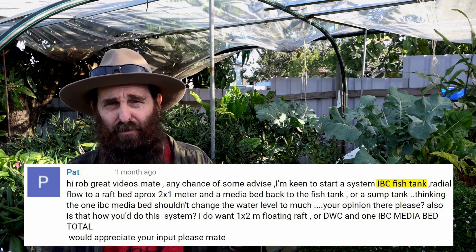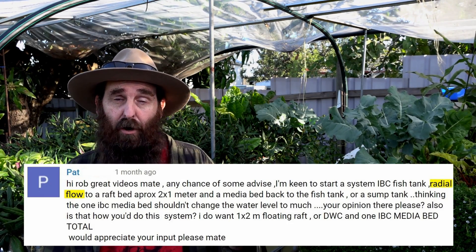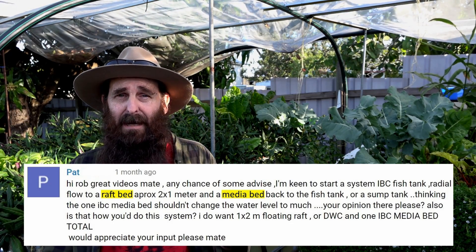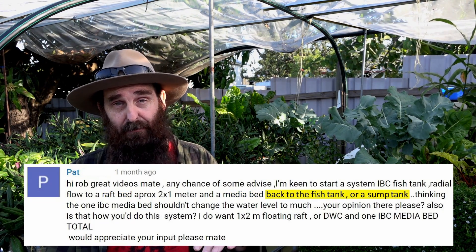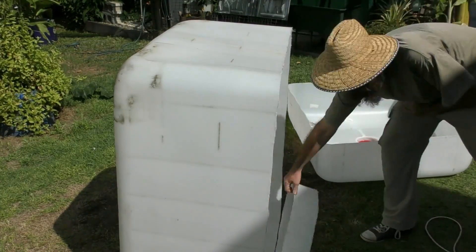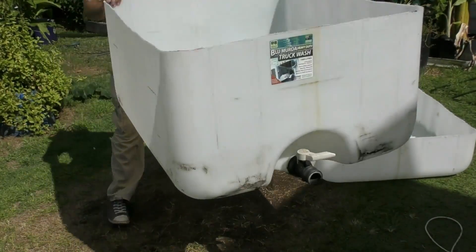Pat has given me a rundown on the components he'd like to add to the system. To start off there's going to be an IBC fish tank — a thousand litres, 260-ish gallons — then a solids filter, a radial flow filter, and from there the water runs out to some grow beds. He's a little up in the air about whether the water should flow back to a sump or fish tank, so I've suggested Pat chop the top off an IBC, flip it over as the media bed, and use the rest below as a sump tank.